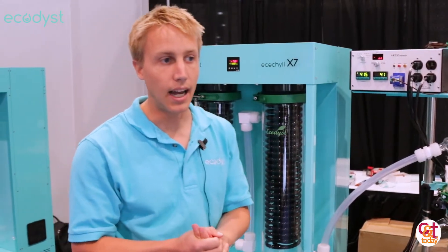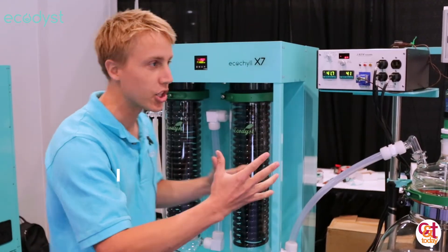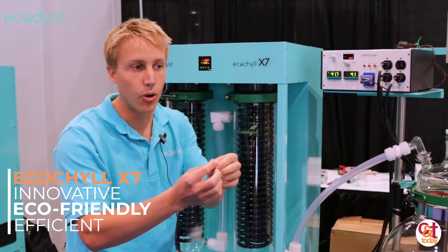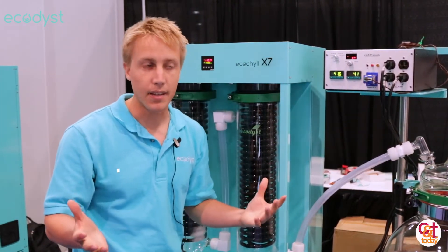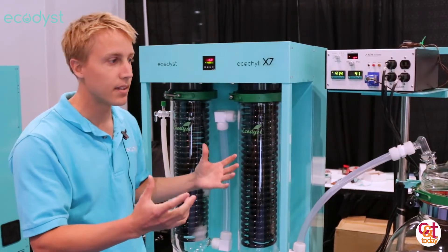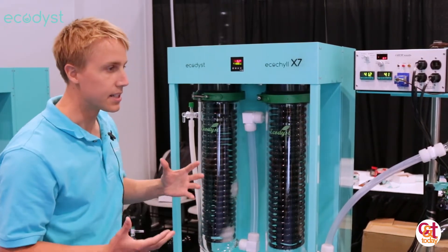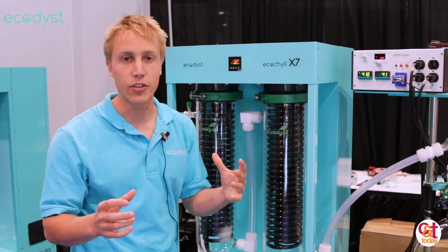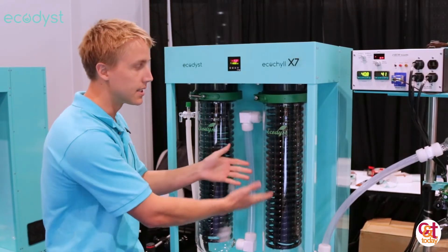That does a couple things. With traditional rotavaps, as you're doing your evaporation, the temperature on the chiller begins to rise, causing ethanol vapors to escape out into the lab through the pump — and you start paying more and more for ethanol. With our design, the compressor power is all given to the coils and you get more efficient recovery rates. On top of that, the heat transfer capacity of stainless steel is faster than glass, so ethanol condenses quicker.